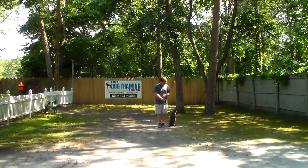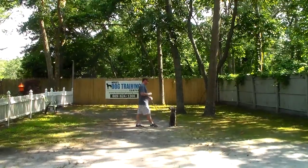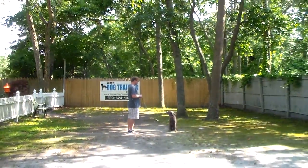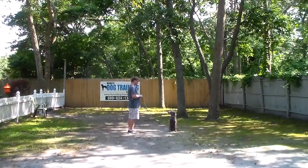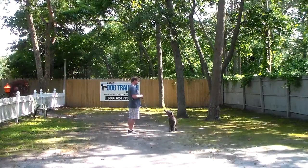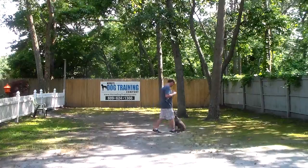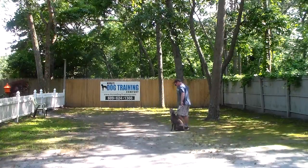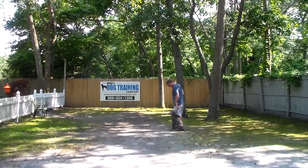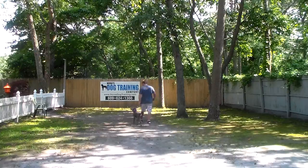The next command that we're going to demonstrate is the sit-stay. The stay is a hand and a voice command, and because it is a stationary exercise we do not use his name. You can practice this indoors as well as outdoors. You're going to start out at about 30 seconds and work up to three minutes when Rich returns back to him. He quickly returns back to Abe's shoulders where they started, stops right there, and then Abe expects to get another command and they take off heeling again.